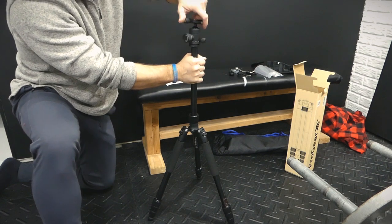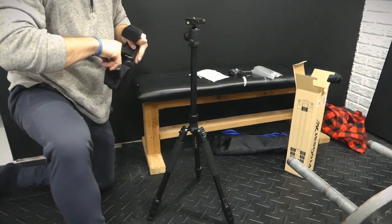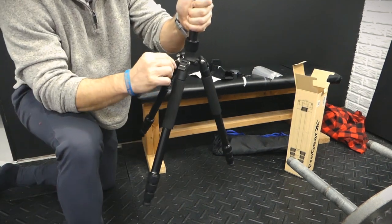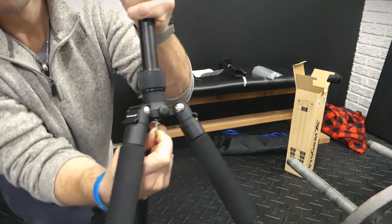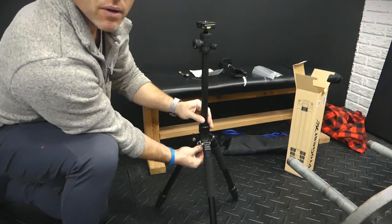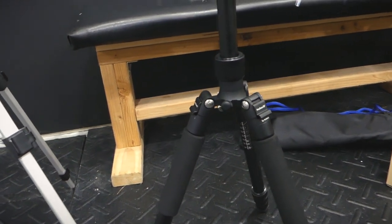You can untwist this so that you could just remove this if you wanted to, but we don't want to do that. And then this little additional piece came with it. We have this to kind of loosen or tighten these legs if we need to. And then this down here is actually for hanging a sandbag to keep it weighted, or just your backpack to help keep it weighted down. Just a good level of adjustability locking that in.